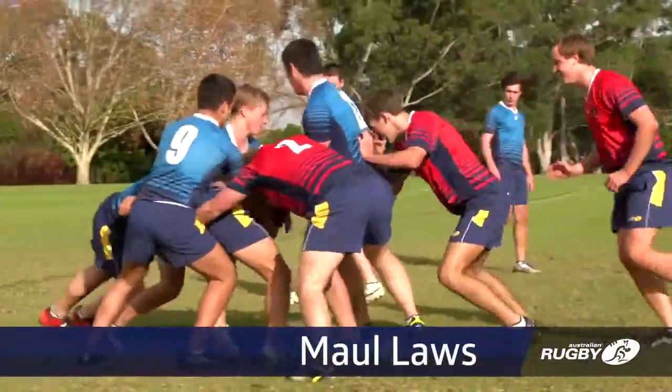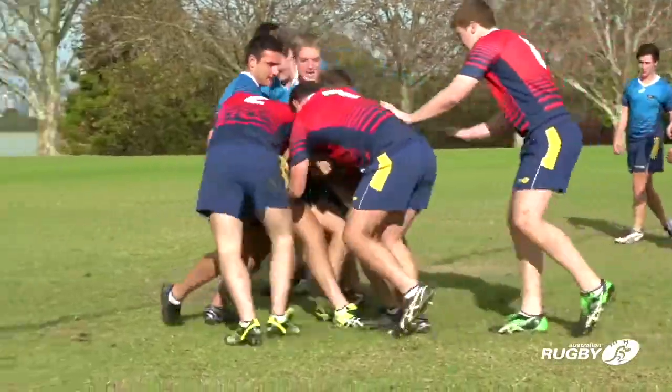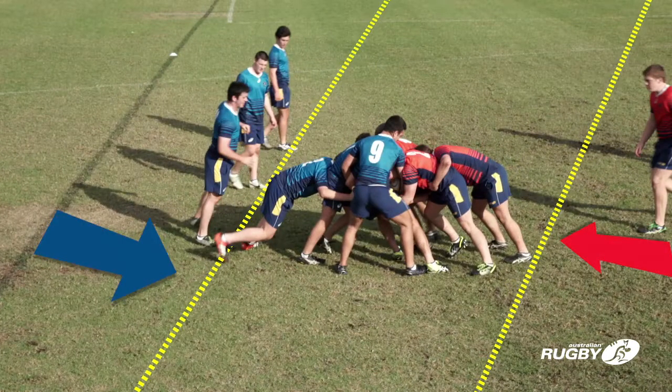A maul forms when a player carrying the ball is held up by one or more opponents and one or more of the ball carrier's teammates bind on the ball carrier. Once again, open play ends and an offside line for each team now extends across the field.